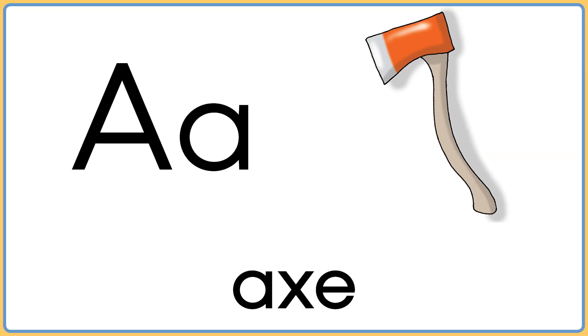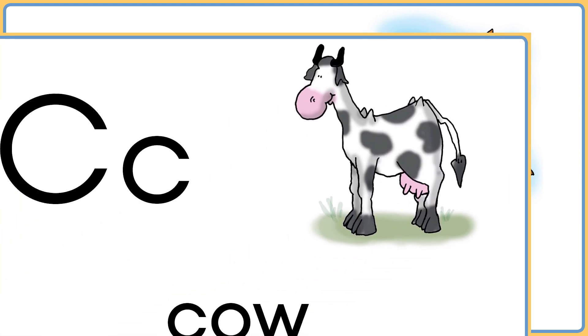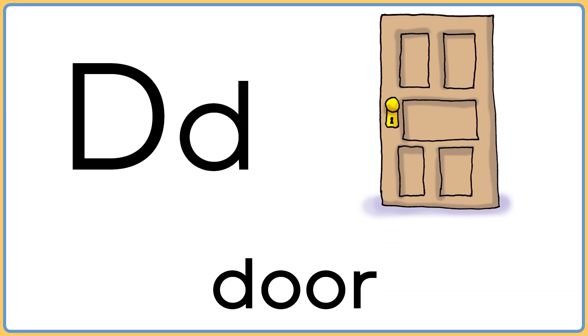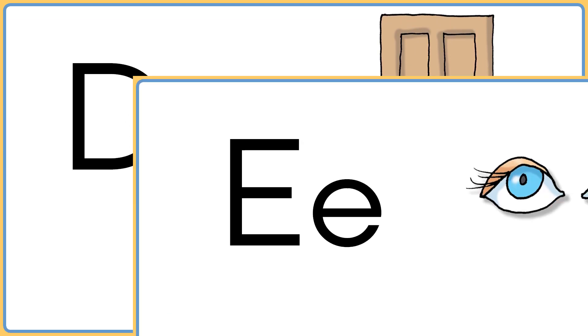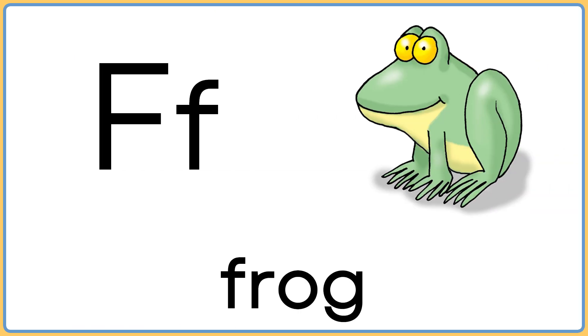A is for axe. B is for butterfly. C is for cow. D is for door. E is for eyes. F is for frog.